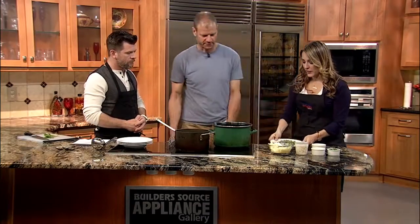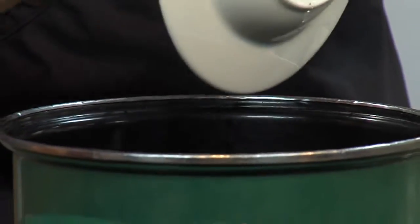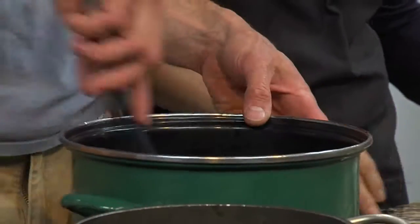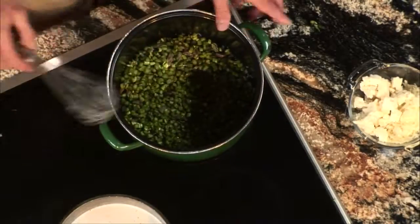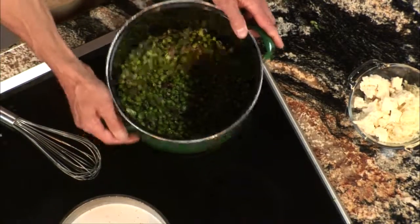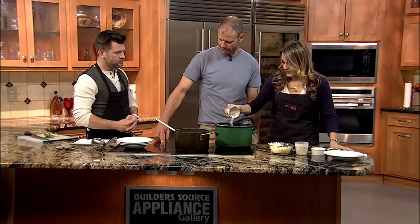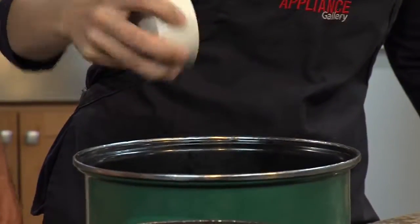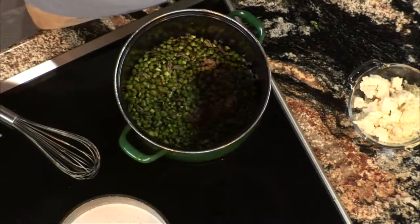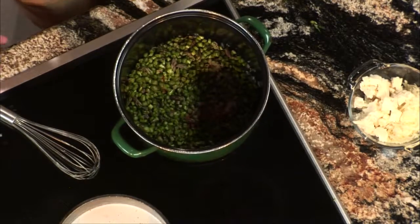Add the asparagus to this pan. I've been sautéing these shallots, and we'll crank that up a little bit — put this on high. The shallots have been going on low because you don't want them to brown since it's a cream soup; you don't want to give it any color. Add the seasoning in there too — we'll give the asparagus just a minute. That's white pepper, cayenne, and salt. Then we're going to add the coconut milk to it.